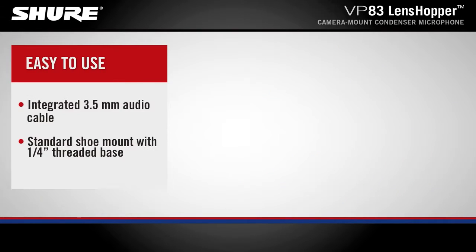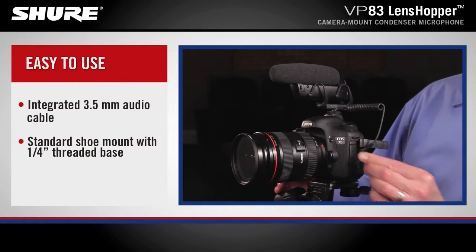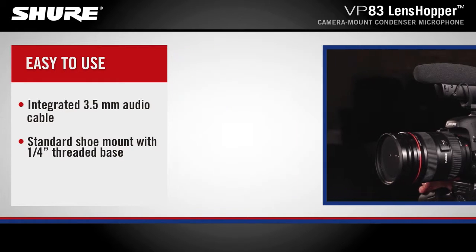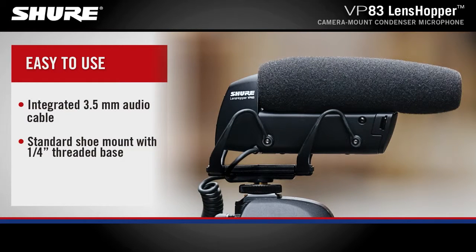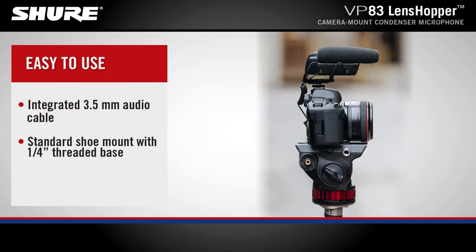An integrated 3.5mm coiled audio cable allows for quick connection to any camera or recording device. The standard size shoe mount with a quarter-inch threaded base works for camera use or easy mounting on a standard camera tripod.